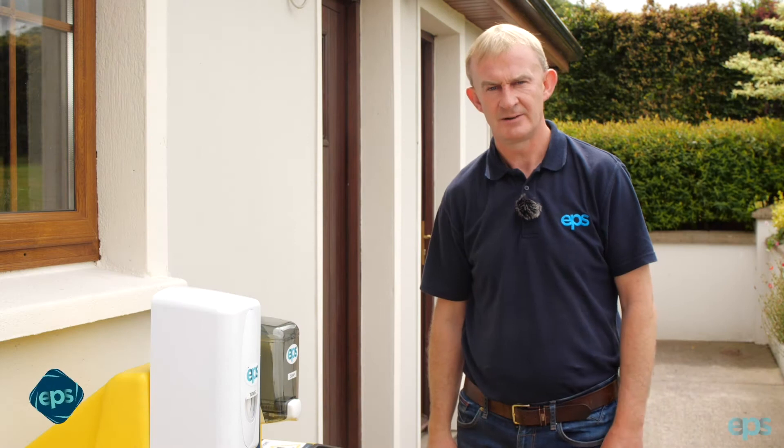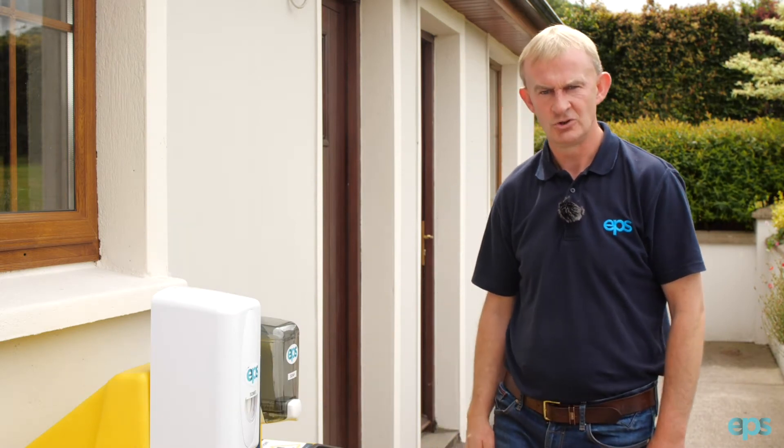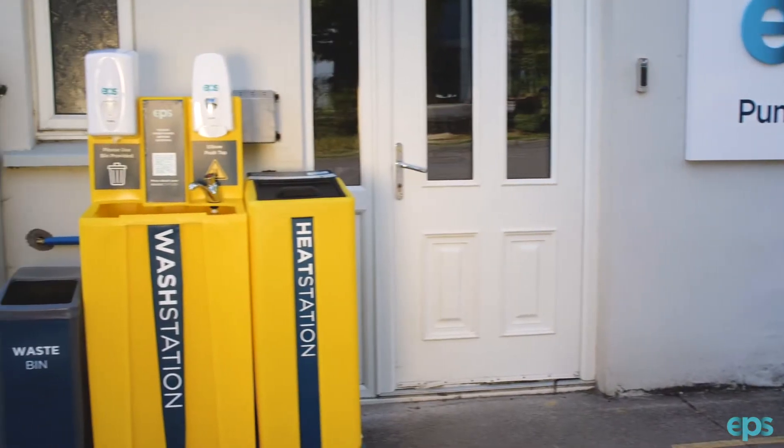Hello, my name is Anton McCarthy, Products Manager with EPS Group. Today I would like to talk to you about EPS wash stations and heat stations.